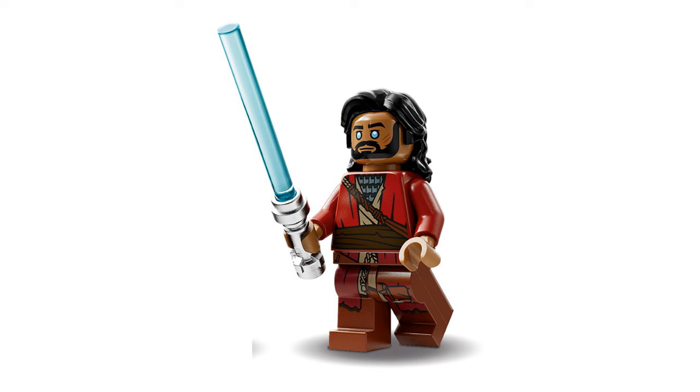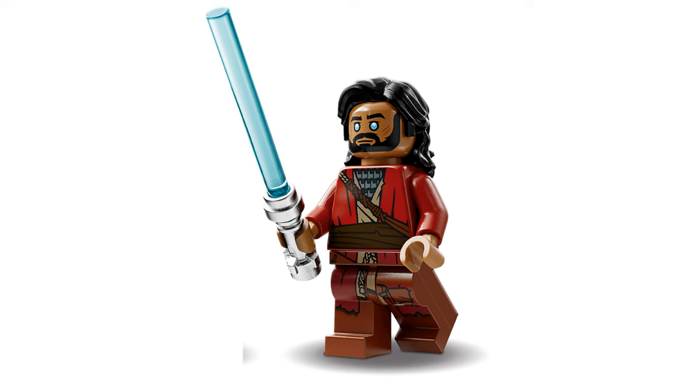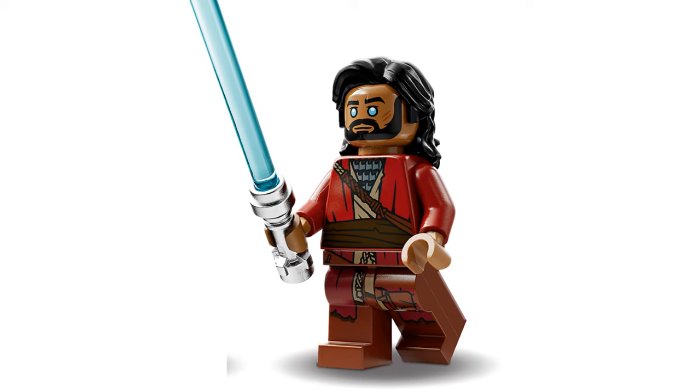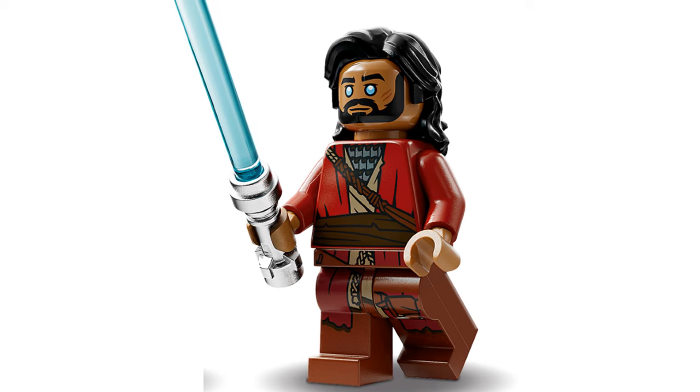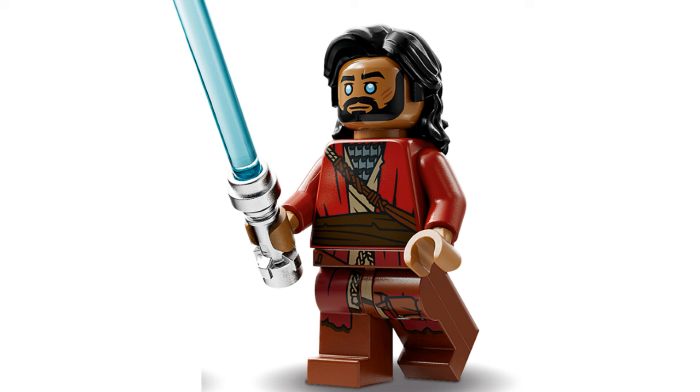On to Ezra Bridger. Ezra is another minifigure we've not seen since 2017. Here we're getting an older and more rugged Ezra — I like it. He's got scratches printed on his face, which are a nice and accurate touch. He's got torso and leg printing which shows tattered robes. They look pretty good. He also comes with a lightsaber.